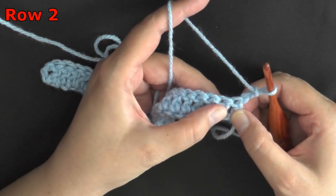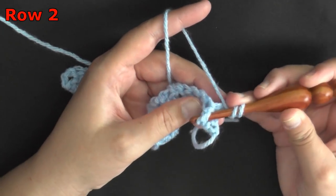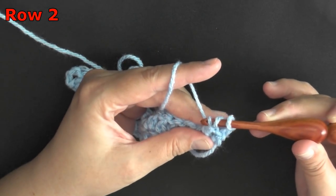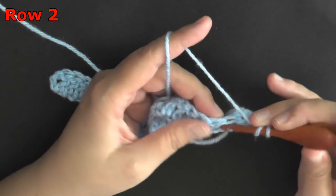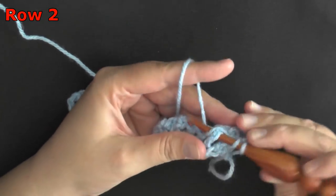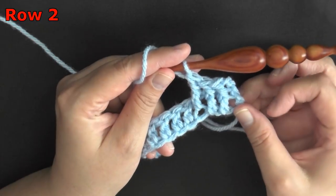Starting on the second post, we're going to work a front post double crochet. Yarn over and you want to go before the stitch and after the space — before and after the stitch — to pull that post forward, then pull a loop up through that post and do the double crochet as normal. You'll want to do that again for the next two stitches if you're working in sets of six, or four stitches if you're working in sets of eight.